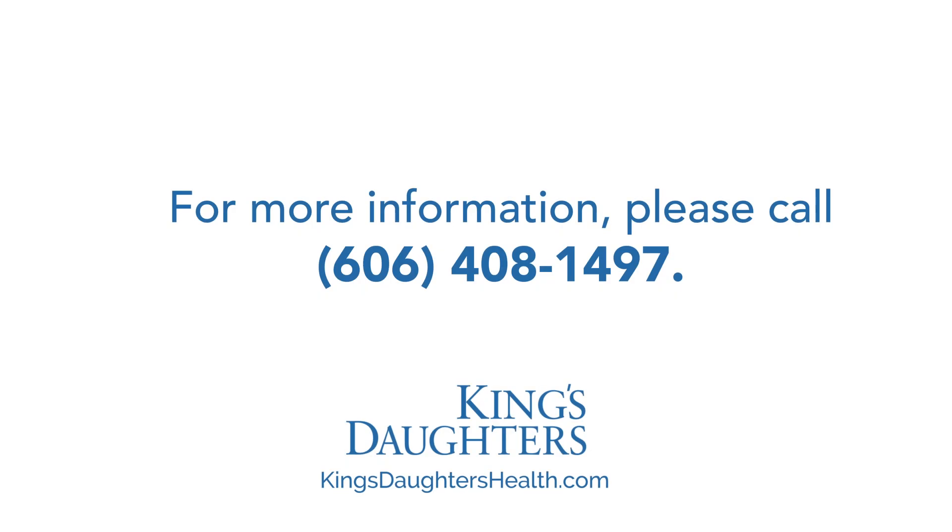If you have any questions about your FIT test, feel free to call me at 606-408-1497.